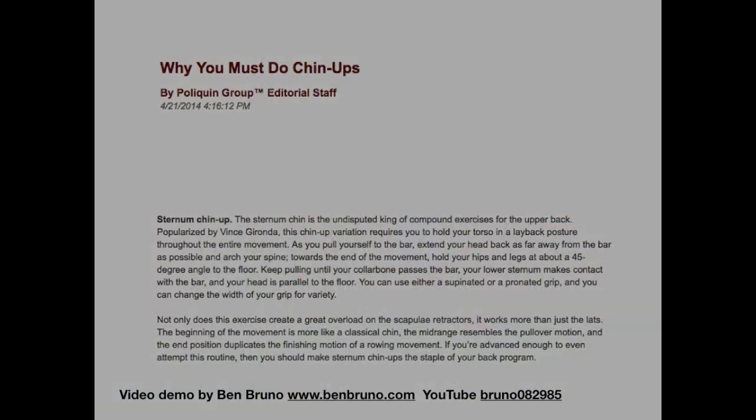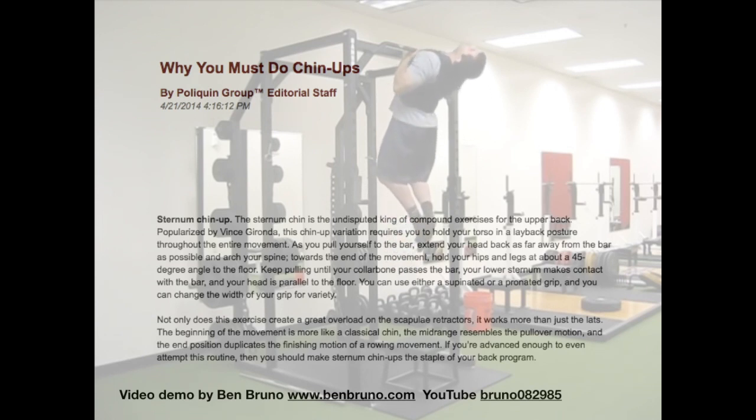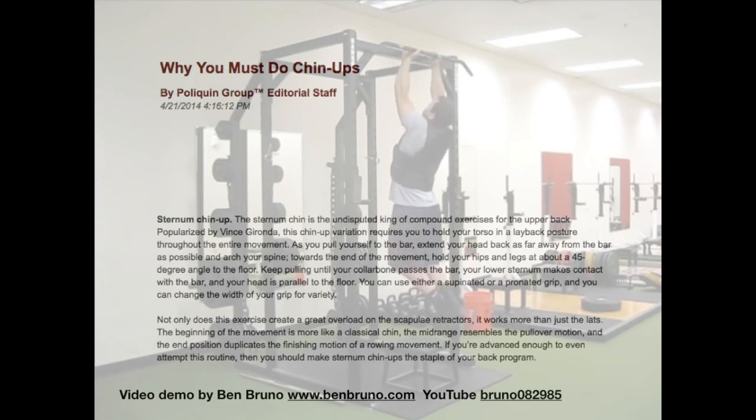This movement combines pull-ups and rowing into one complete movement that strongly activates both the lats and the trapezius. Unlike horizontal rowing, sternum pull-ups fully stretch the lats. Unlike usual chin-ups, sternum pull-ups bring both the lats and the traps to full contraction. In this video, Bruno demonstrates excellent form, including a pause at full contraction on each repetition while wearing a weighted vest.